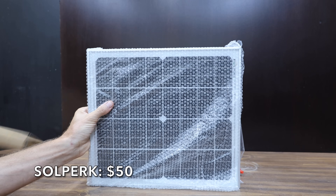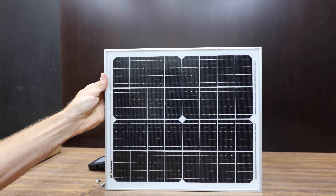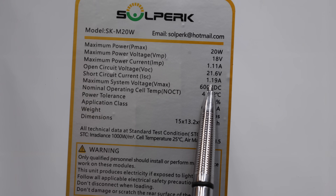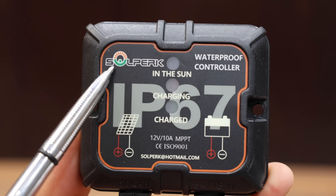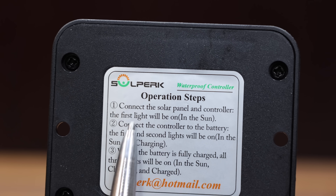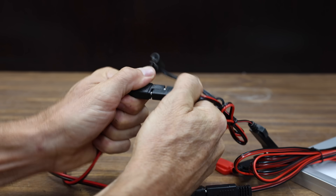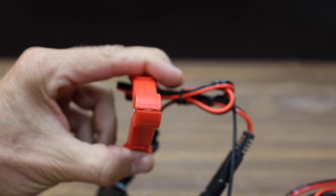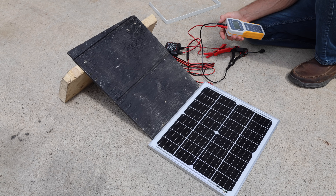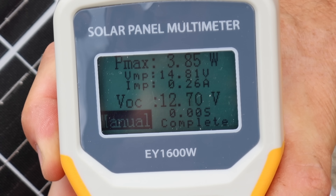At $50 is the Solperk brand — rated for 20 watts — a solar battery and trickle charger maintainer with upgraded controller, adjustable mount bracket, and low-iron tempered glass surface. They claim a lifespan of up to 25 years and an efficiency of 21 to 30 percent. Designed for strong wind, thunderstorms, blizzard, and hail. Made in China at 1,324 grams or 2.92 pounds. The Solperk performed at 5.81 watts flat and 3.85 watts at 28 degrees.